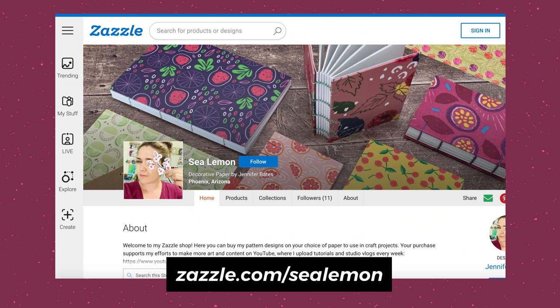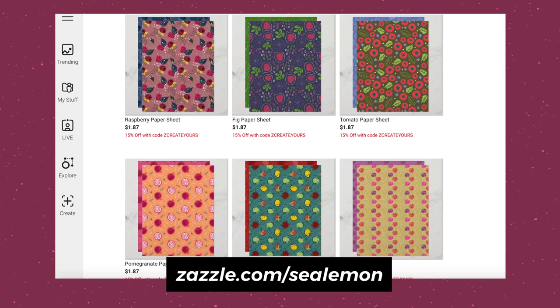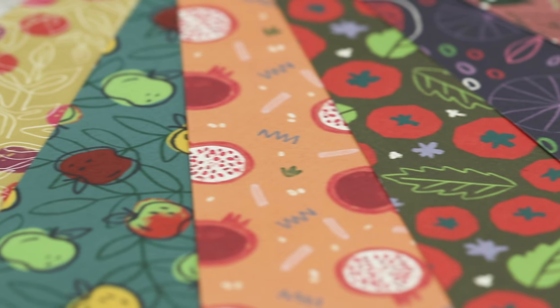I'm excited to share that I have designed my own decorative paper and it is now available in my new Zazzle shop. You can click the card right here or also find the link in the description. In this video I want to give you a close-up look at the paper and give you a better idea of what to expect in case you've never ordered through Zazzle before.